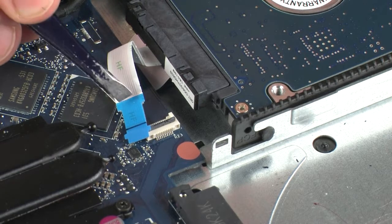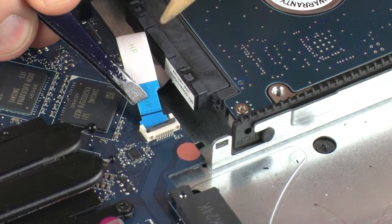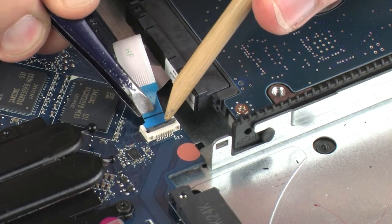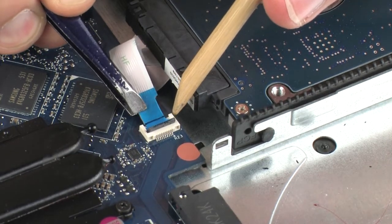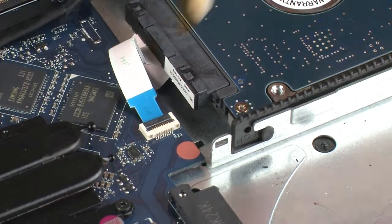Insert the hard disk drive adapter ribbon cable into the hard disk drive adapter ZIF connector on the system board and press the locking bar down to lock the cable into place. CAUTION: Use care to prevent damaging the ZIF connector and ribbon cable.